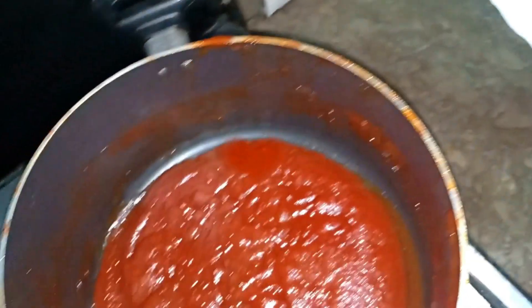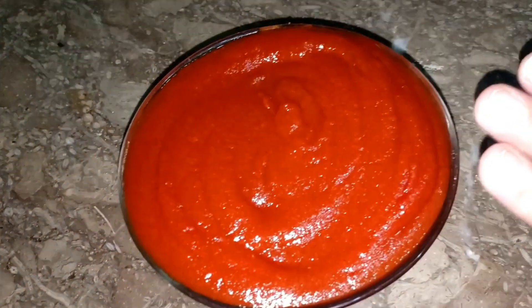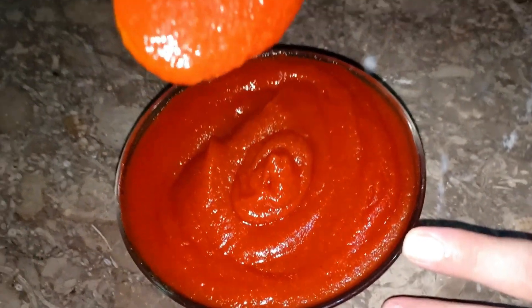The ketchup itself has come together. Now we will reduce the ketchup. You can try this recipe. It's so good and thick ketchup.